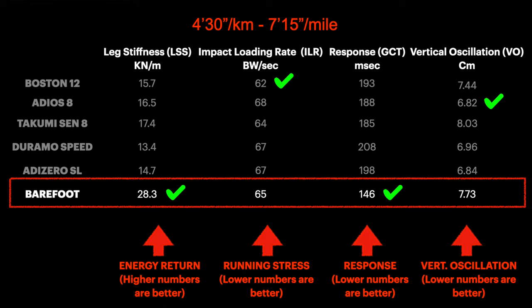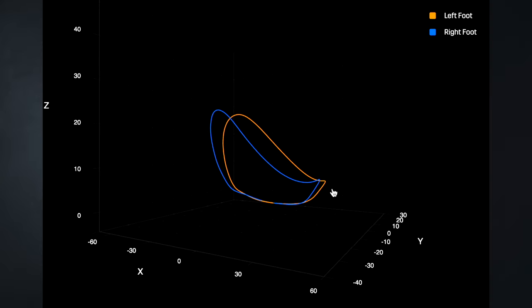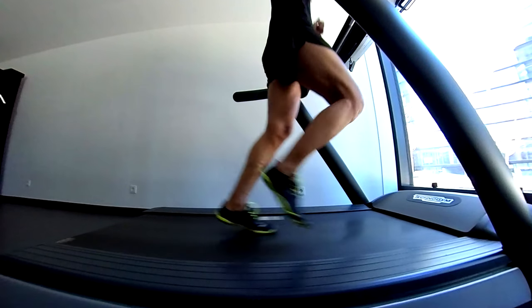In this second test, the situation is the same as before, except that the stress is slightly higher than in the Boston 12 — which is crazy. The running technique looks pretty symmetric and under control. We'll see a change as we increase speed.